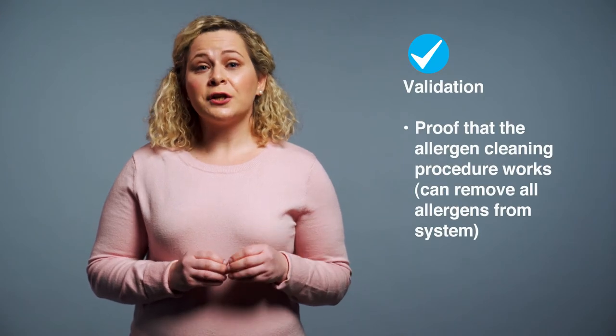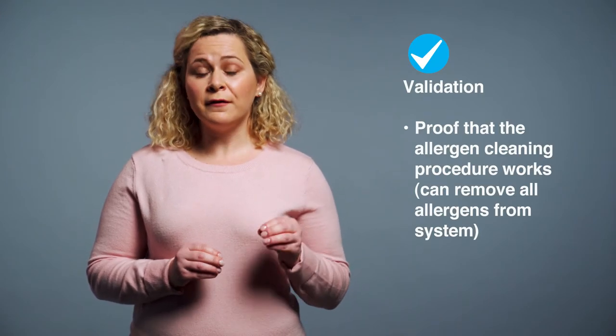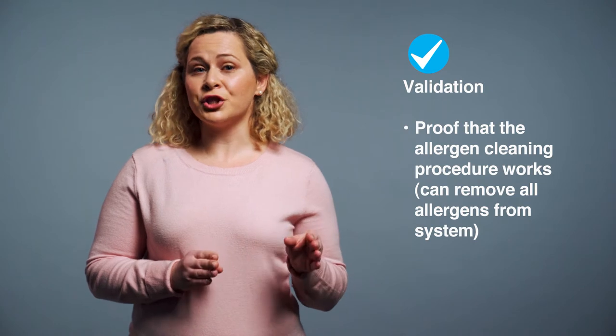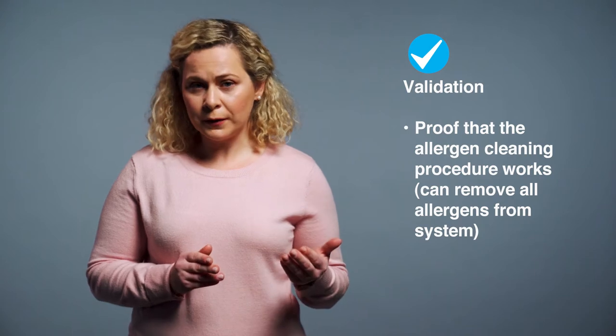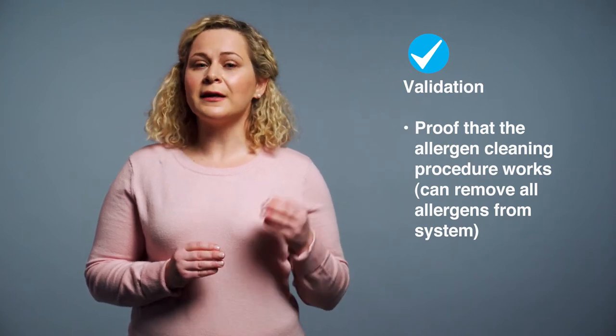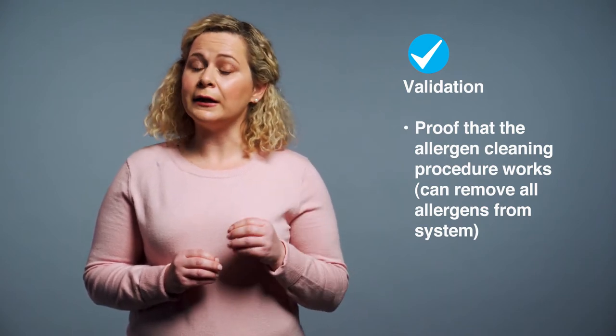If you've been following this series you may recall me speaking about allergen controls and touching on validation and verification. Let's unpack these activities in a little bit more detail. First up, let's better understand what we're actually talking about. Validation is the process of gathering evidence to prove that a cleaning regime can effectively and repeatedly remove allergen soils. In other words, it seeks to show that the cleaning regime achieves the cleaning goal.